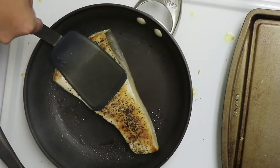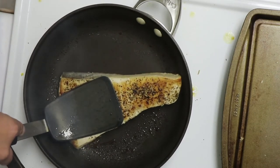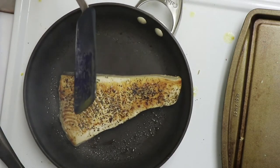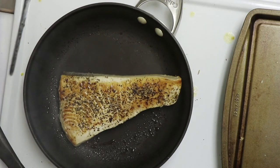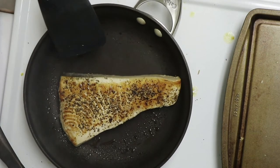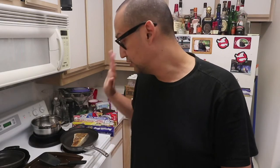Press it down really hard on the heat. That brownish color — kind of like caramel — is really nice. Like a steak, once this is done I'm going to put it on the plate and let it sit for about six to eight minutes, to let the meat calm down and let the juices come back in.